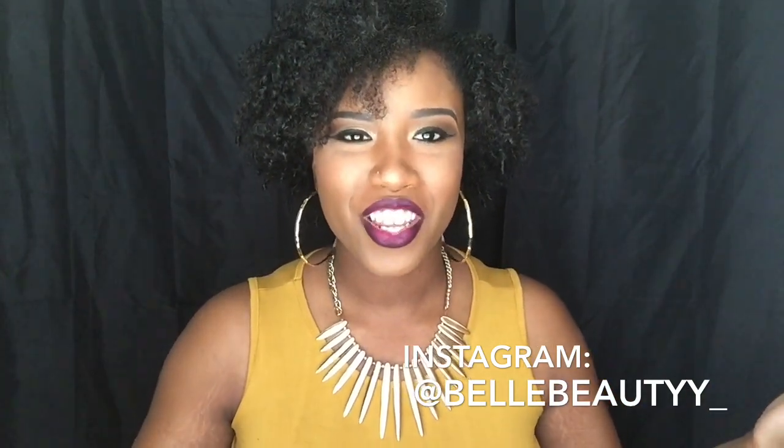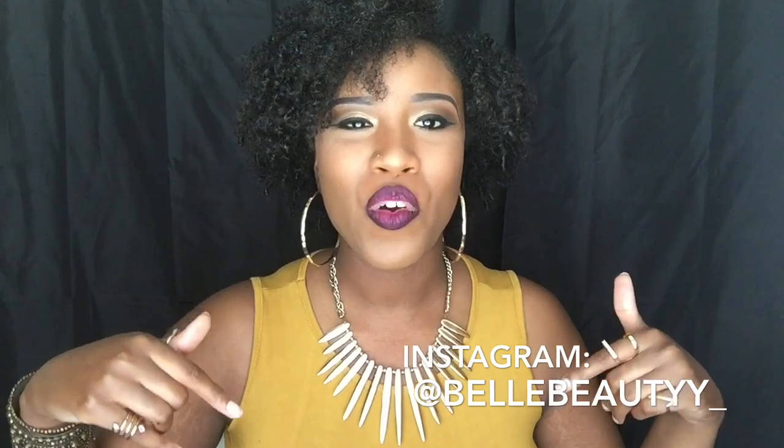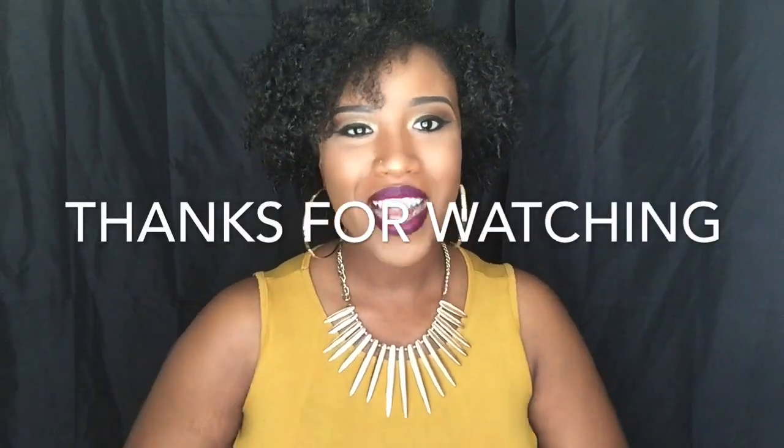Let me know what you guys use in your hair in the comments down below. I will see you in my next video. Don't forget to like, comment, and subscribe. I love you guys, thank you for watching.